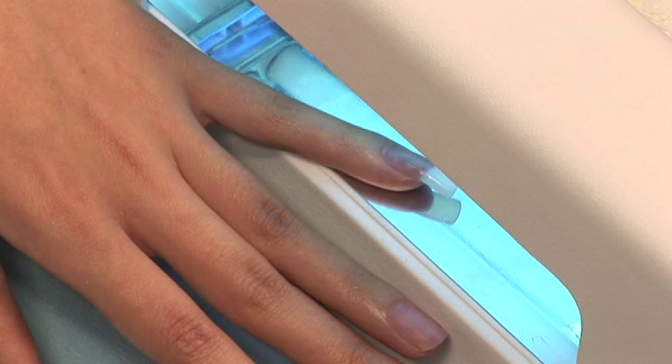If you sculpt, you will need to remove the form and cure the underside of the nail. This is only necessary if you are sculpting with white powder. Place the nails back in the light for an additional three minutes.